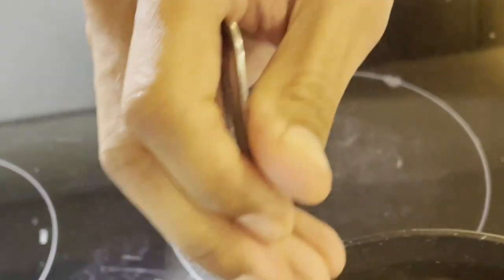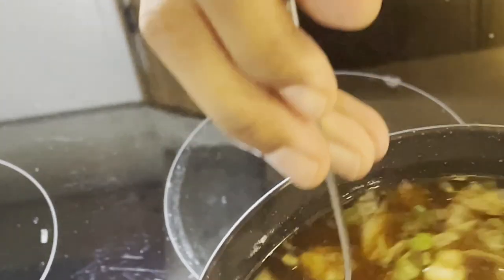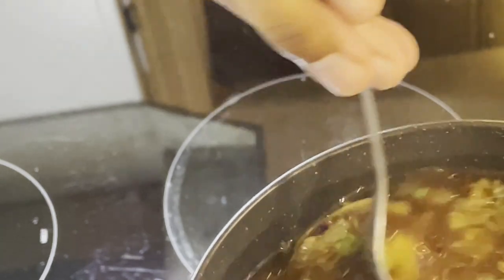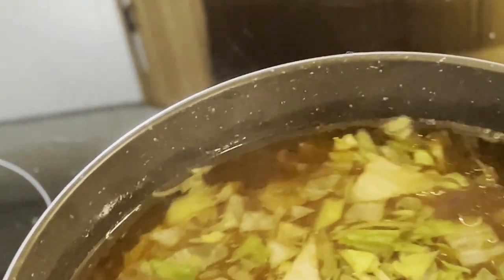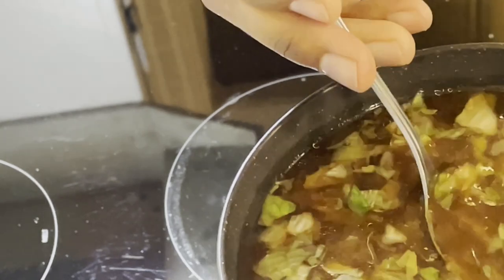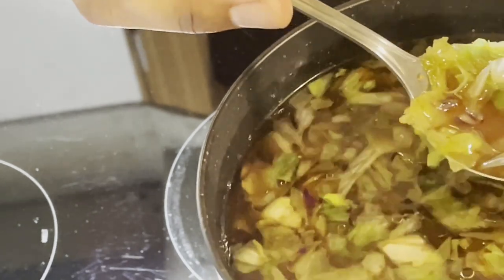Let's see how hot this bowl is — not very hot; you can hold it at the edges. This is my own custom miso soup. It should be a delight to consume. I'll take my first little piece here — this is my first meal in 31 days.